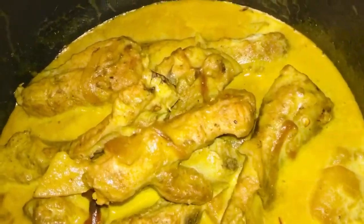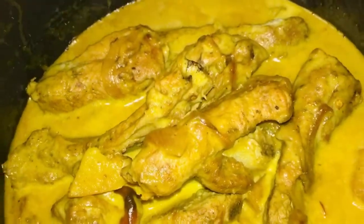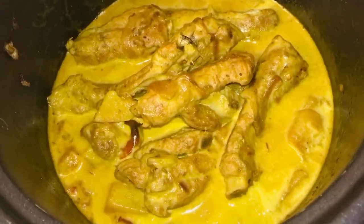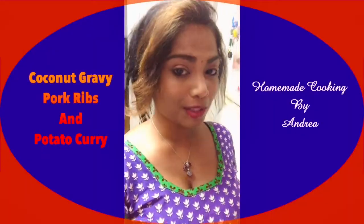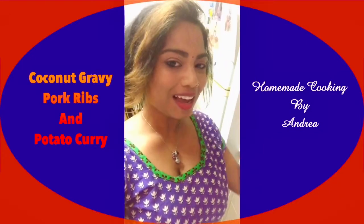Subscribe to my YouTube channel for more lovely videos and recipes. Take care. Enjoy. Bye. Hope all of you enjoyed this video.